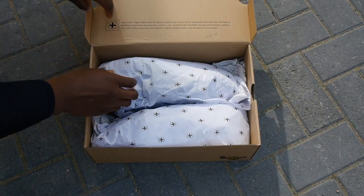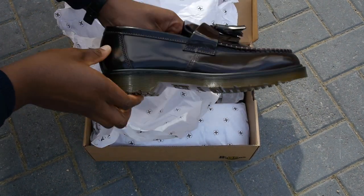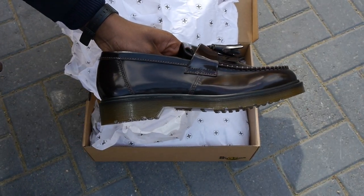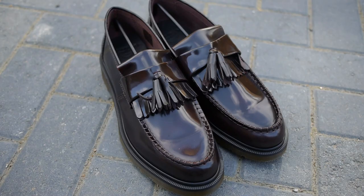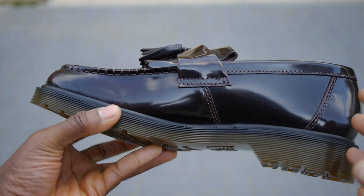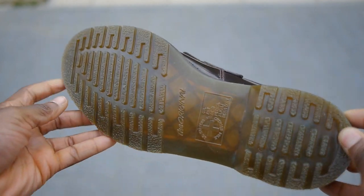They came in the classic brown Dr. Martens box, but let's get right into the shoes. This loafer features a polished cherry red leather upper which Dr. Martens calls Arcadia. There's a strap across the midfoot for added security and lockdown with the tassels attached to the center. The shoe is finished off with the infamous translucent air cushion soles in caramel brown.